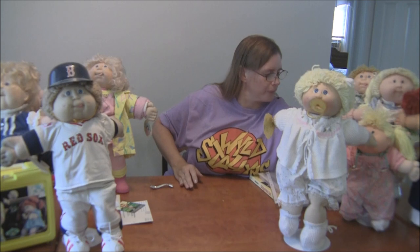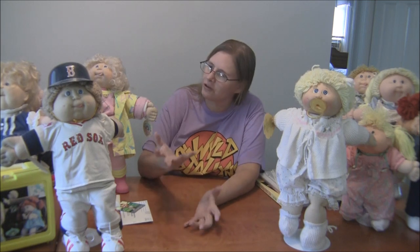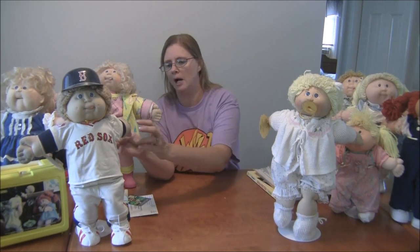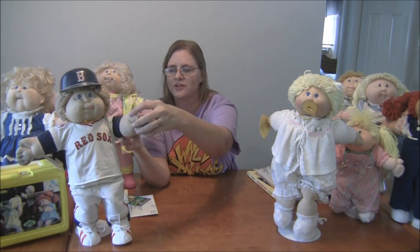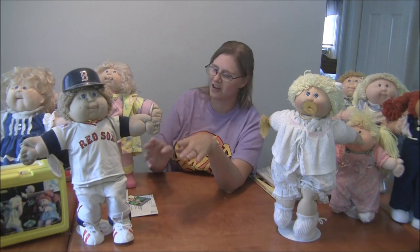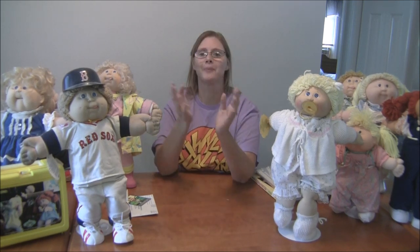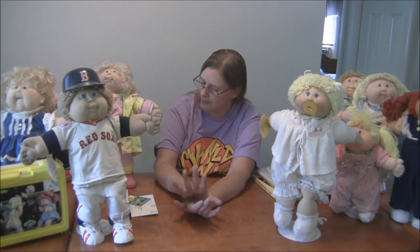Now I'm going to explain how to clean and care for Cabbage Patch Kids. Some of these are just so old and were really played with, so they've got stains on them. Even if you don't play with them, they're old and will get some stains because of the fabric. What you want to do is spray them with fabric cleaner and throw them in the wash, spot-treating as needed. For their faces — a lot of them had marks from drawing or putting makeup on them — I love Magic Erasers. Magic Erasers by Mr. Clean are great for cleaning the faces, which is why all my Cabbage Patch Kids look so clean.